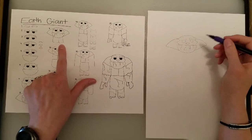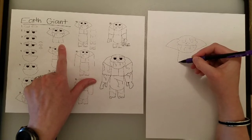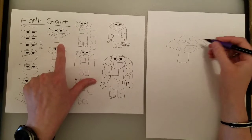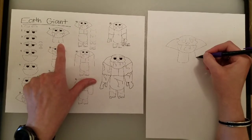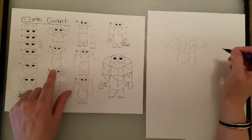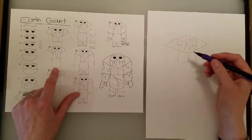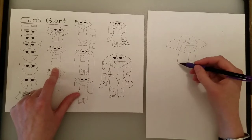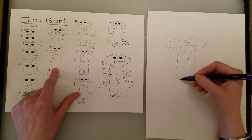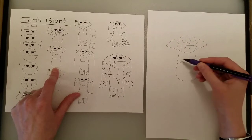Then we have to do his chest muscles. Those muscles — their scientific name is called a pectoral muscle. These don't have to be the same size; one can be smaller because our man is made of rocks. Now for his big belly — because these giants are big and strong with big pectoral muscles, but they still got a big belly, because it takes a lot of food to feed an earth giant. That belly is the shape of a letter U.